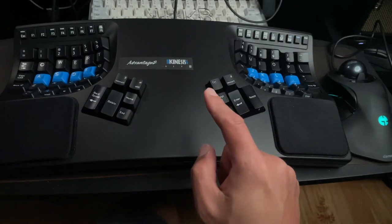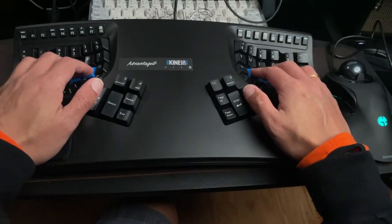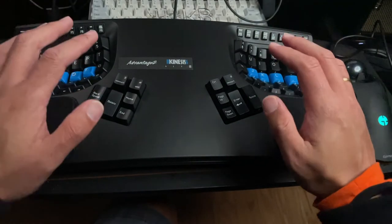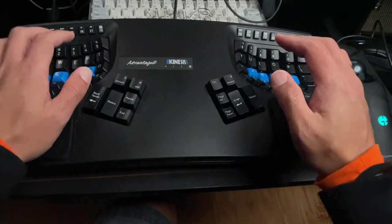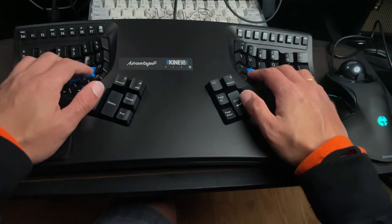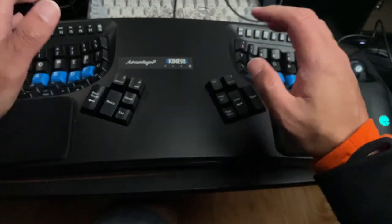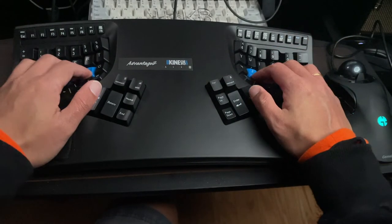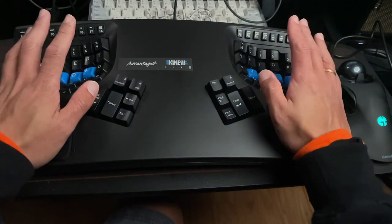There's a learning curve for the Advantage 2, not gonna lie. I'm normally around 70 to 80 words per minute as a touch typist. When I first opened this and started using it, I was down to about 20 words per minute. It took me about three days to get back to 40 words per minute, and then about a week or two to return to the usual 70–80 words per minute.